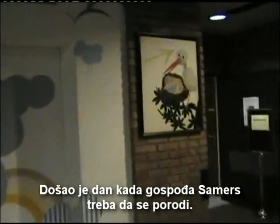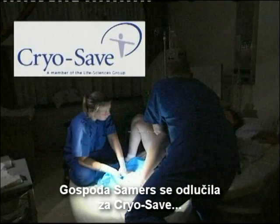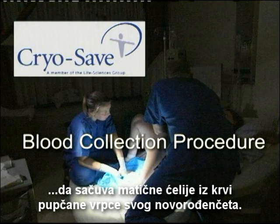The day has arrived for Mrs. Summers to have her baby. Mrs. Summers has decided in favor of CryoSave for the cryopreservation of the umbilical cord blood stem cells of her newborn baby.